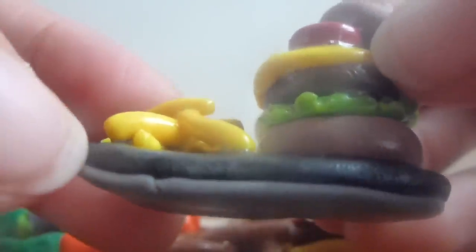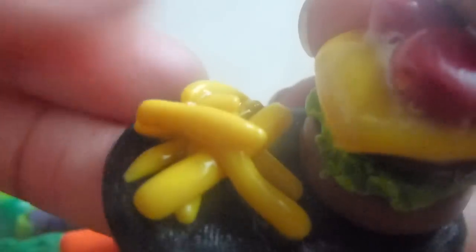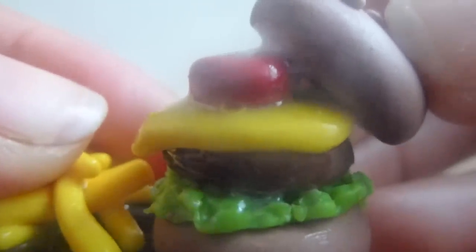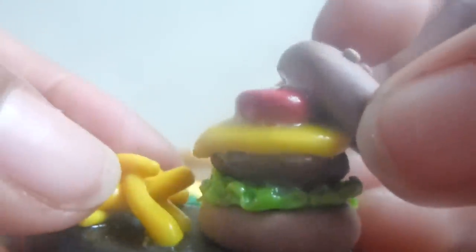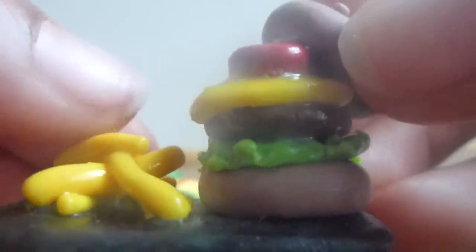Then lastly I have this tray of french fries and hamburger. The tray is made out of black and gray clay with french fries, and on the burger is lettuce, meat, cheese, and tomatoes. Everything is glazed except for the two buns — since buns aren't shiny, I only glazed the toppings, the french fries, and the tray, but not the hamburger bun.